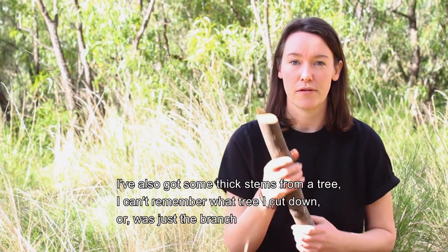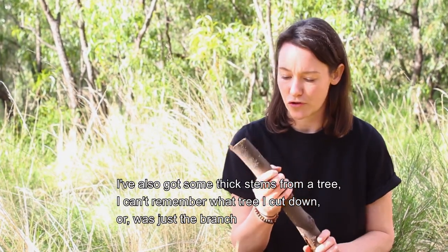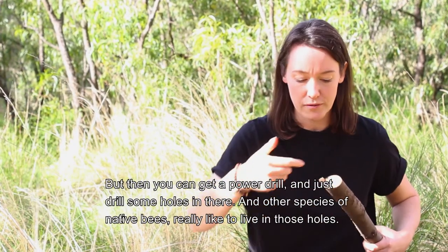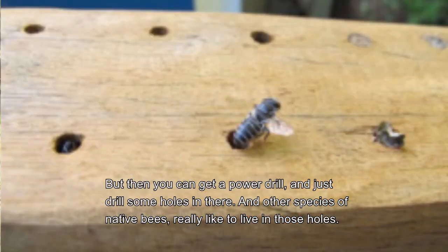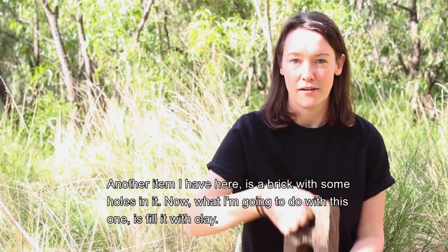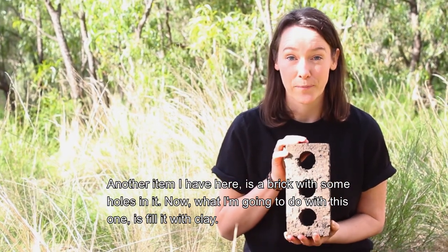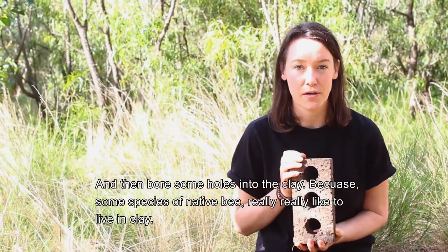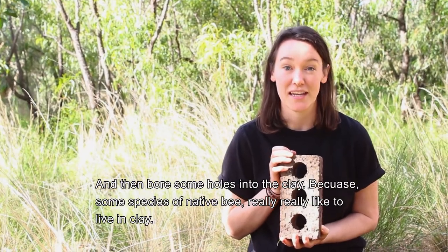I've also got some thick stems from a tree. I can't remember which tree I cut down, but you can get a power drill and just drill some holes in there, and other species of native bees really like to live in those holes. Another item I have here is a brick with some holes in it. What I'm going to do with this one is fill it with clay and then bore some holes into the clay, because some species of native bee really like to live in clay.